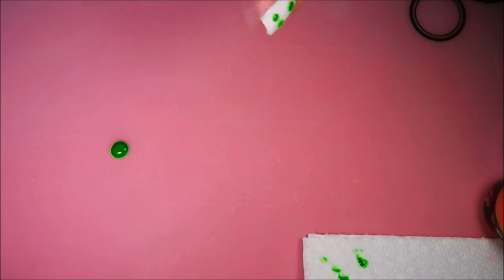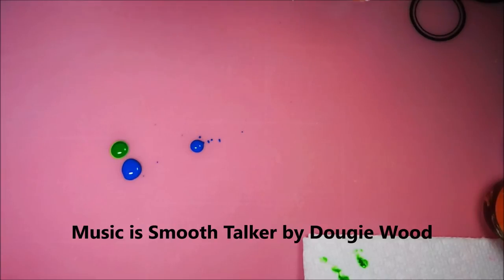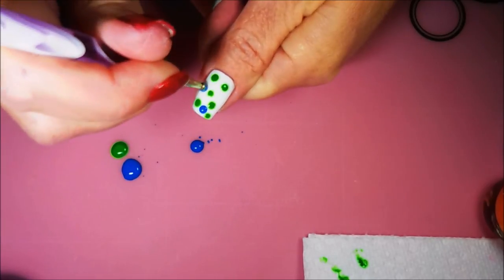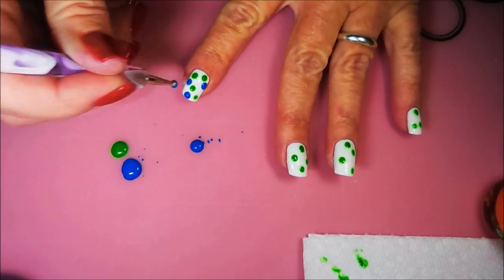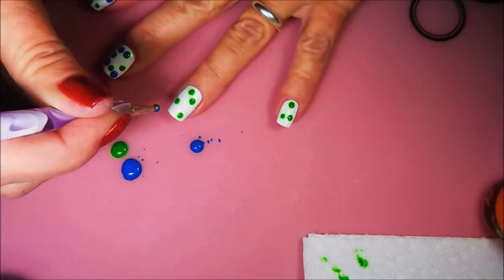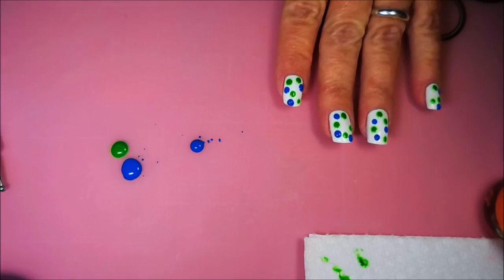Now we're going to head on to the blue. Goodness gracious, I'm making a mess — nail polish abuse! I would have shown this like doing one nail, but I find it easier when you're doing stuff like this just to plop some polish out and get with it, do all of them at once. It's kind of tricky when you're just dotting. Alright, I'm going to clean this mess up so we can do some more.